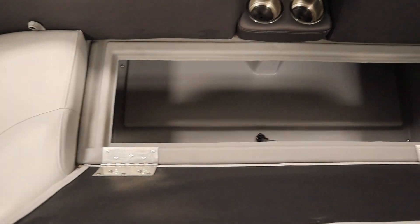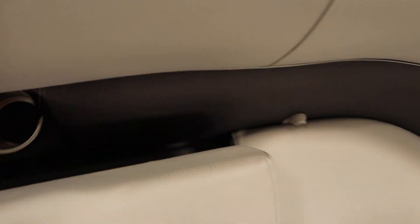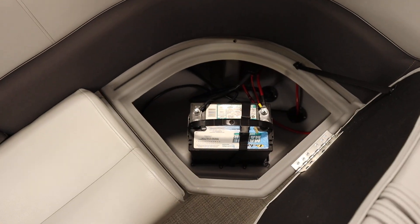Underneath every seat, there are rotocast composite seat bases. On this side, we have the cooler with drain and battery storage.